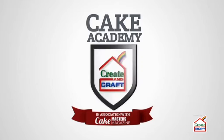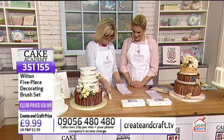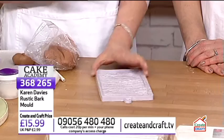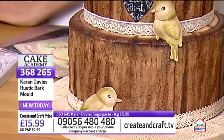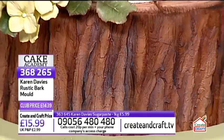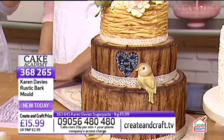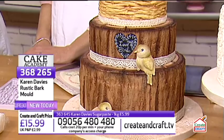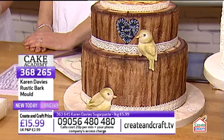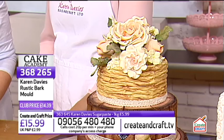Next is the rustic tree bark mould. Tree bark is very popular right now. Karen explains the display cakes — one with birds uses wicker at the top for light relief so it's not all tree bark all the way up. The birds fit in perfectly with the tree effect, and handmade flowers on top can also be replaced with Karen's rose mould.